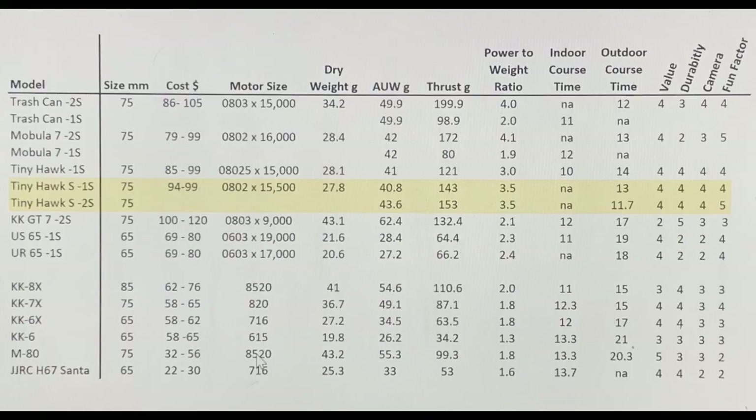This is probably because the propellers are optimized for 1S and it's over-propped for 2S. I've added this information to my spreadsheet of the 12 Tiny Whoops I reviewed earlier this year, highlighted in yellow for the Tiny Hawk S. In summary, I recommend purchasing this quad — it's still one of the best Tiny Whoops out there. If you have any questions or comments, please leave those below. Thank you for watching.